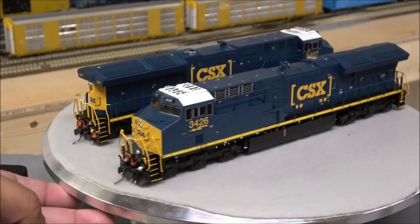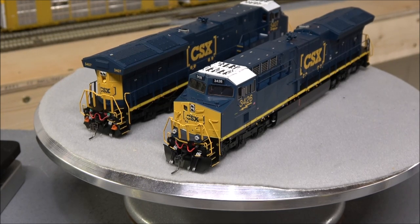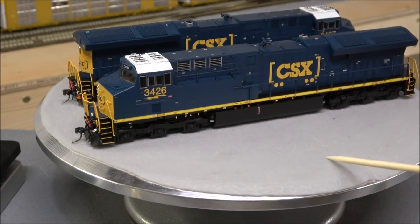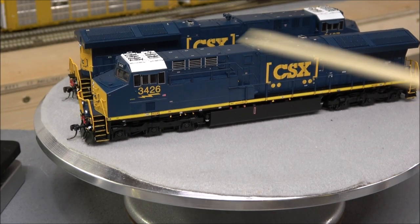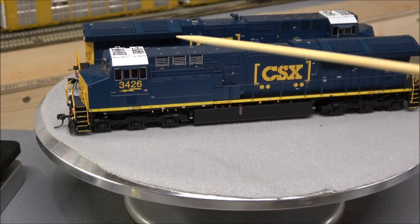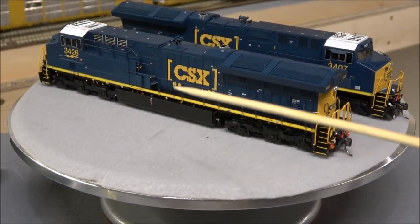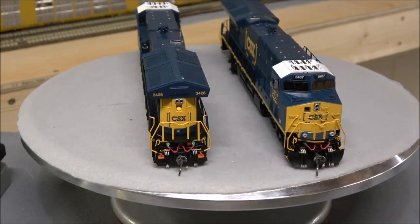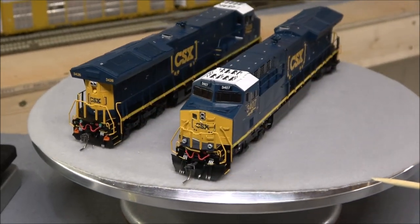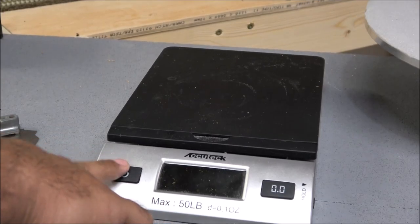Last but not least, the two CSX units. You will see a difference on the ditch lights — you don't have that other light above the right ditch light. There were no extra handrails in these packages for the regular CSX units, but again very well executed. That beautiful dark tint matches perfectly and looks great with that CSX blue, modern antenna array up top, PTC, silver sight glass on the fuel tank — just a beautiful locomotive in the CSX scheme.